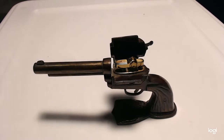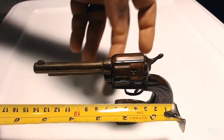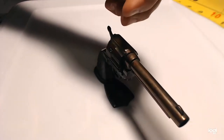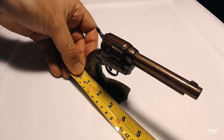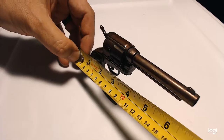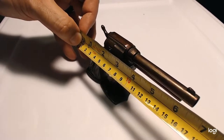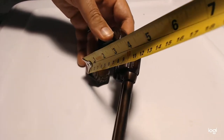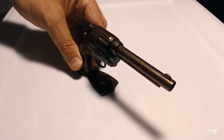If we measure it, it's about the size of a toy gun. The base itself is about 3 and a half inches, give or take, and the entire pistol is about 6 and a half inches, more or less. It stands about 3 and a half inches high or so.